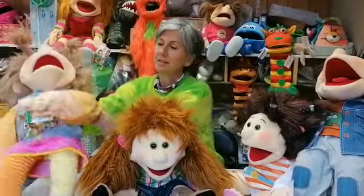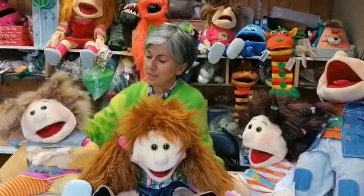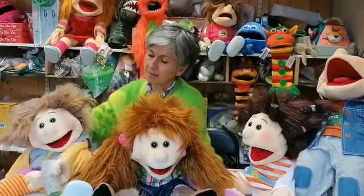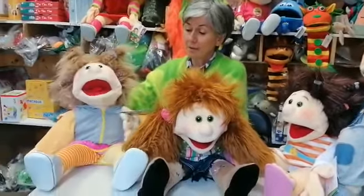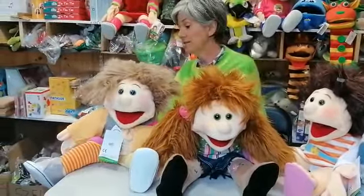With Lana, I can put my hands in the mouth, or I can use my two hands there and have a different type of play.